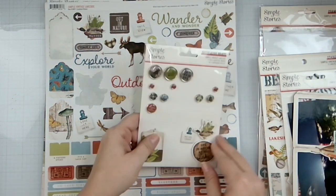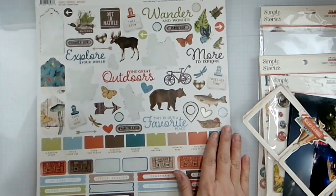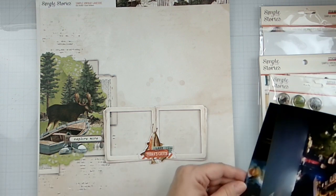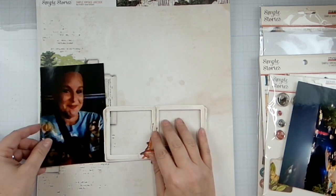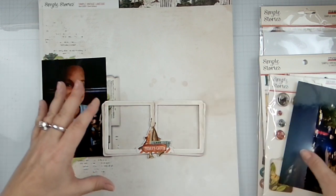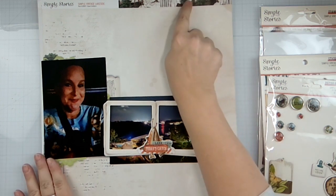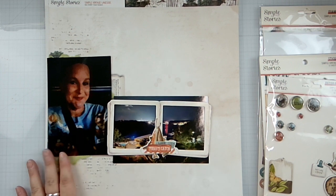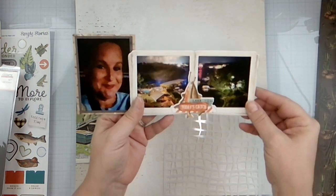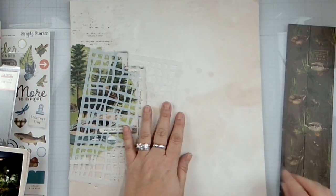I'm going to use some of these decorative brads on the second of three sheets. Here's my 12 by 12 so I can plan — I want to cover up the moose, so I'll do that with my photo, trimming it down so that you see the other bits, and then we'll pop this over here. I'm going to trim this off, trim this down, back it, and then we'll see where we're at. I have this right here mounted and I'm going to put this up here, then tear some of it out and stick this behind it.